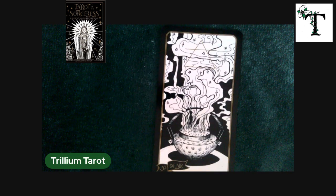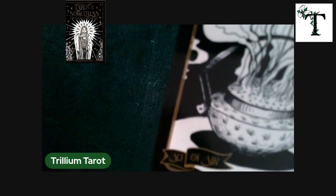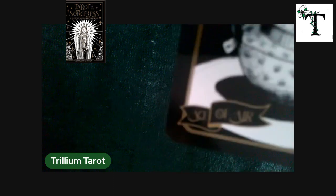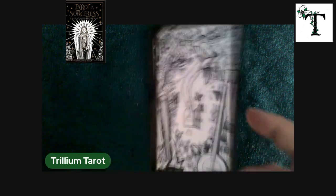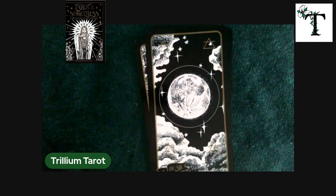This deck uses elements instead of suits. So you would need to know that swords are related to the element of air. This particular suit is the suit of swords — two of air, three of air. There's some sword imagery there, though that turned out to be a musical instrument — I got excited about it being a sword.